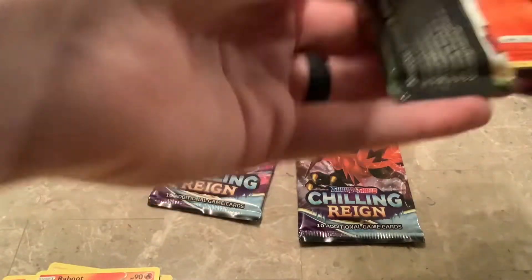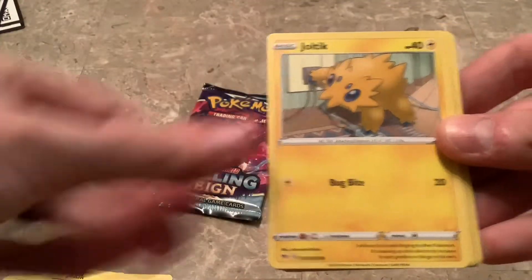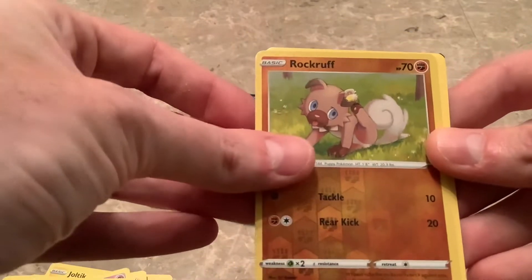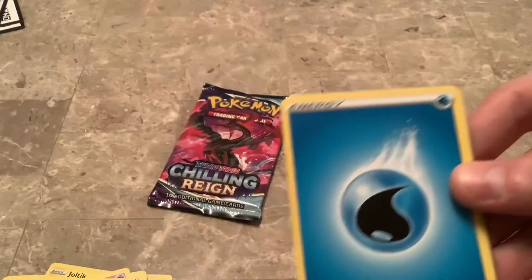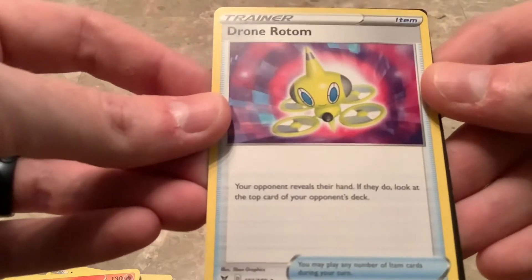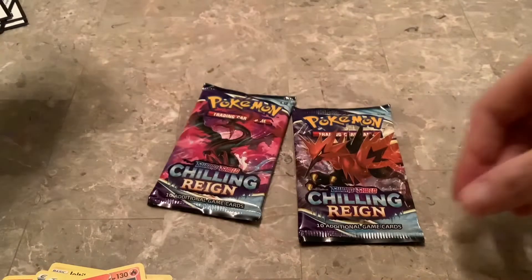Let's give Vivid Voltage another shot, hope I get something good. Starting off with Charmander — that's always good. Joltik, Mudbray, Rockruff — cute little Rockruff is the reverse. No fortress behind it. Dronmonium — your opponent looks at the top card of their deck, yeah he's a drone now, drone form okay.